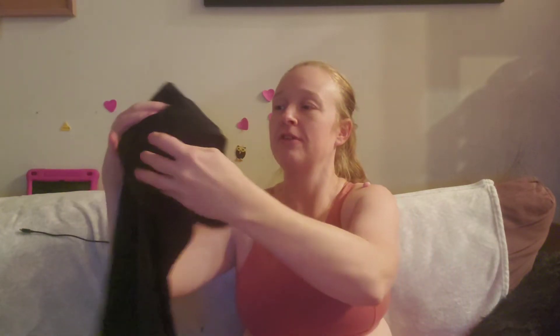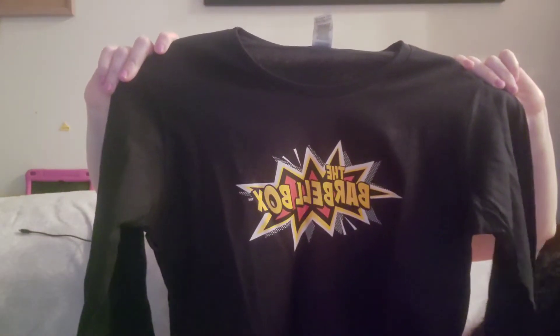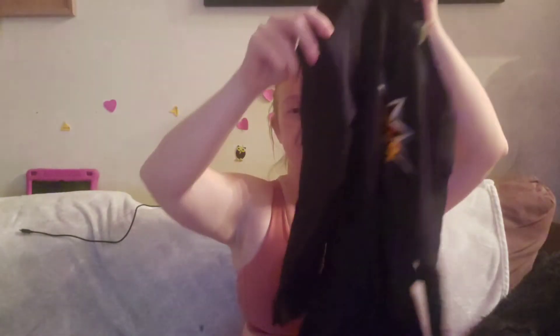Right on top, the first thing we have is a shirt. Yes, a shirt! It says The Barbell Box. It is a long sleeve. I actually really do like the shirt — it is a ladies medium. Normally I'm not a long sleeve kind of girl, and I can always cut it if I want to. But I also live in Canada.